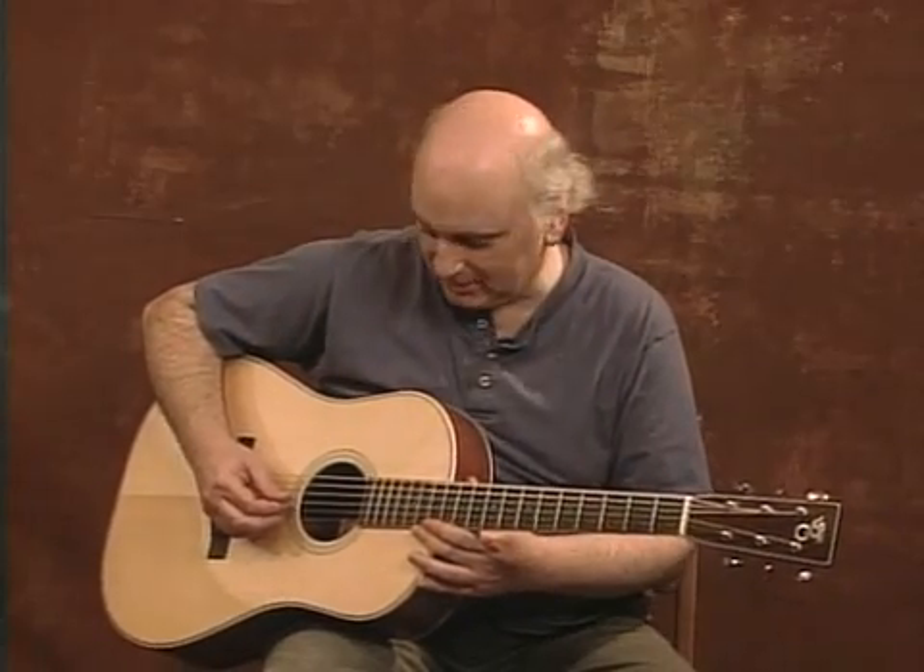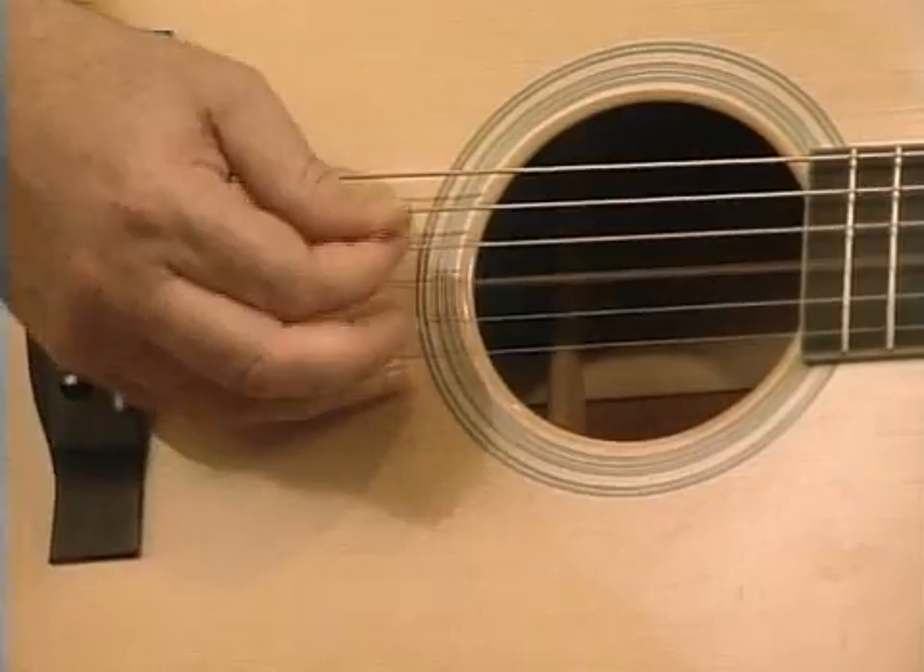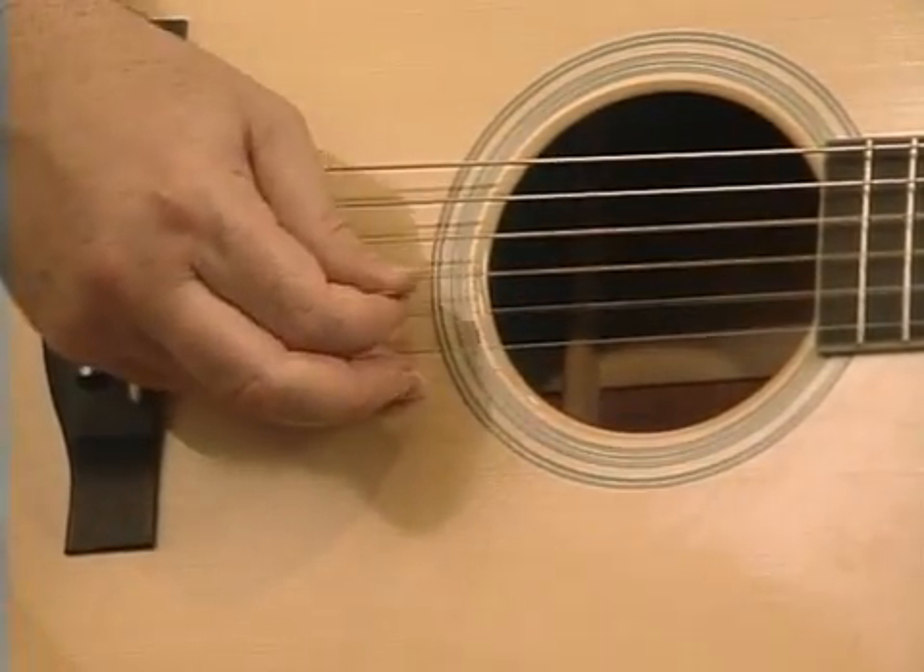The first phrase of Sheehan's Reel — I'm not using any fingering at all. It's entirely done with open strings, and the right hand goes like this. Could you see the difference? There's one little difference. We've got a long note and a whole bunch of short ones.